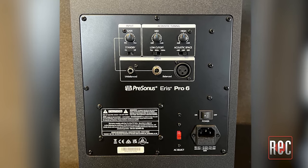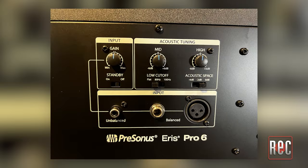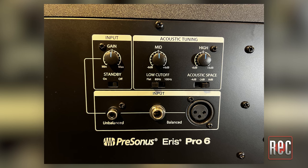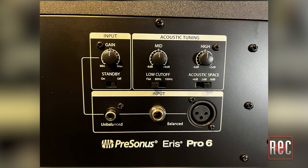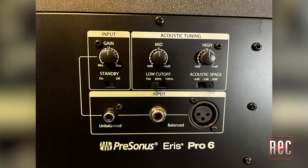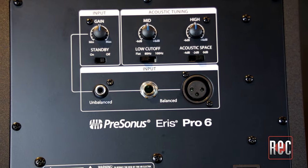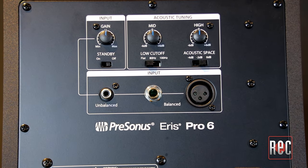The standard IEC power connection is accompanied by a dedicated on/off switch. The tone controls are designed to compensate for shortcomings in your acoustic space. The high-frequency control is a high shelf at 10k with a plus or minus 6 dB range. The mid band is a peak EQ at 1k, again with plus or minus 6 dB of gain. For low-frequency management, there's a cutoff switch with three options: flat, 80 Hz, and 100 Hz, with the latter being a minus 12 dB slope per octave. There's also a three-position acoustic space switch that attenuates everything below 800 Hz to compensate for speaker placements up against a wall, with options at 0, minus 2, and minus 4 dB. Rounding out the control section, we have an input gain trim and a switch to turn auto standby mode on or off.